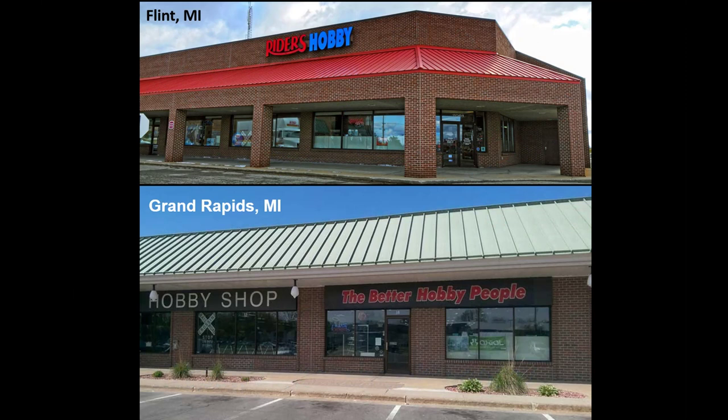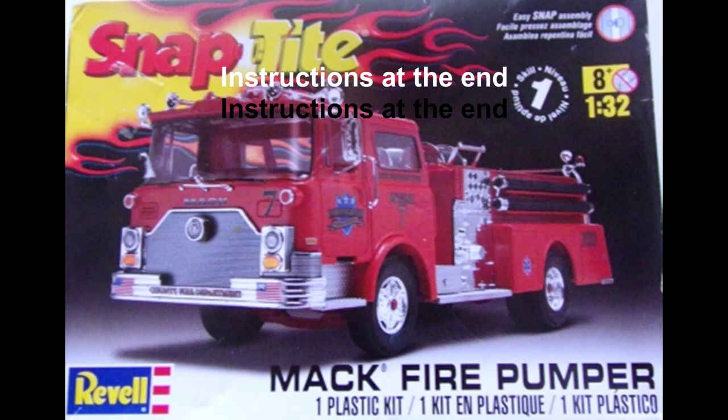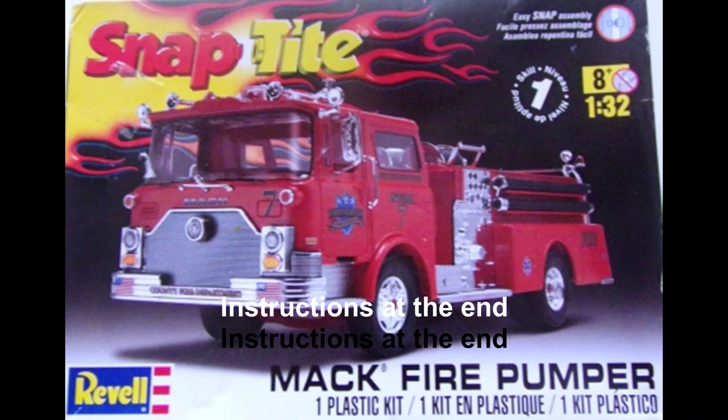This review covers the Mack Fire Pumper. It's a 1:32 scale kit from Revell, number 1945. It's a skill level number one, snap-tight, easy builder model for the beginner.